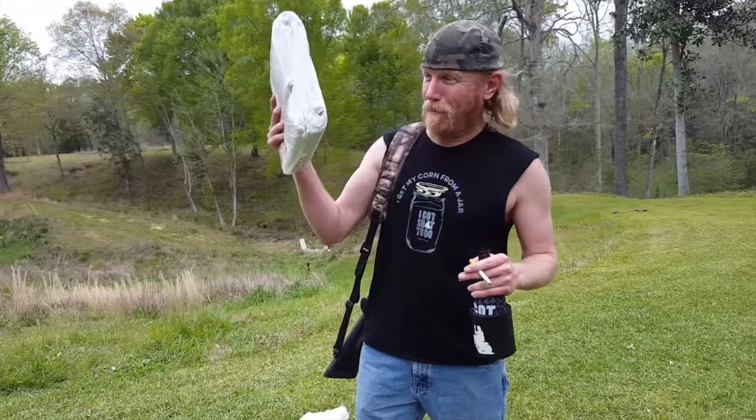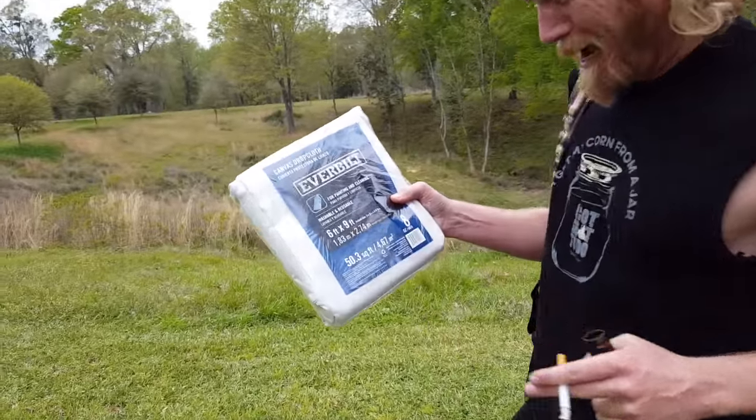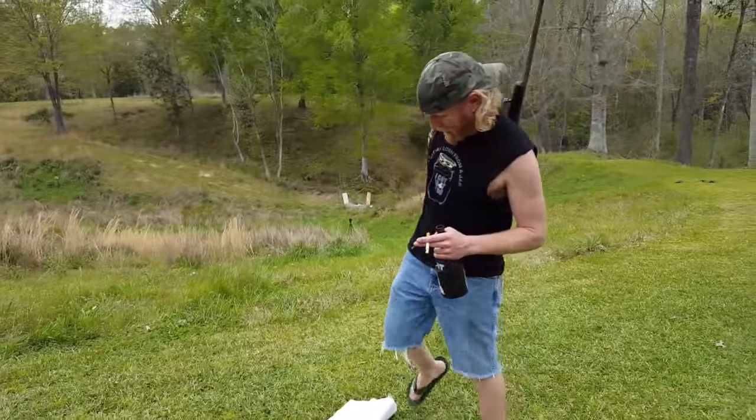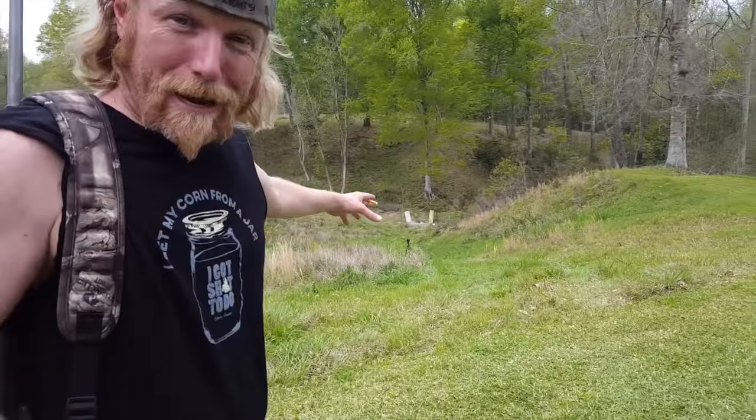You can go to the hardware store and pick up these painter canvases. This is a six-by-nine-foot painting canvas. Then what you wanna do is go ahead and cut that thing in half, string it out, put some Tannerite, some paint under it, and blow the shit out of it, y'all!